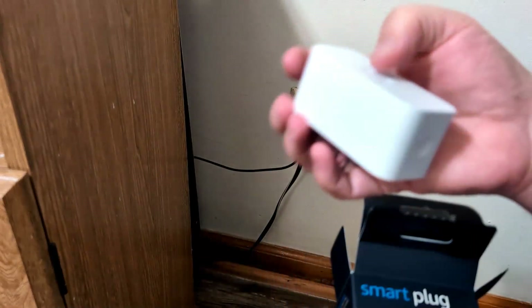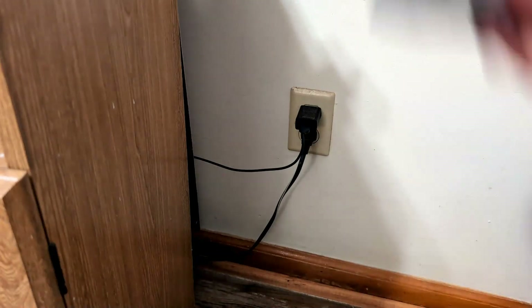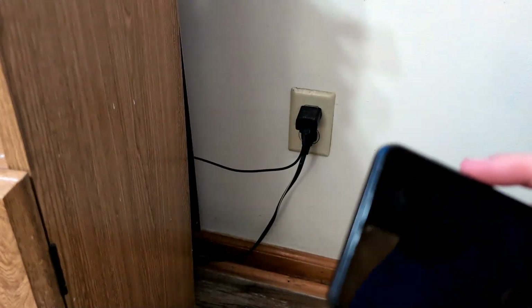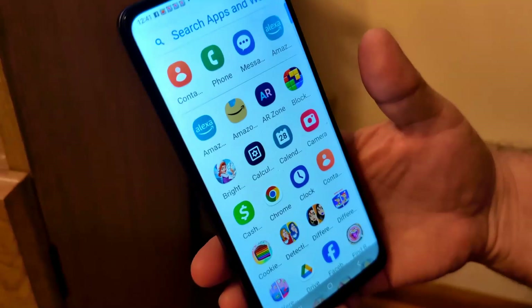Here's my brand new smart plug. It's got the QR code here on the back, and you may need that. The first thing you need to do is install the Amazon app if you have not already. You can usually do that on the Play Store — of course, it's free. It looks like this, the little Amazon logo.